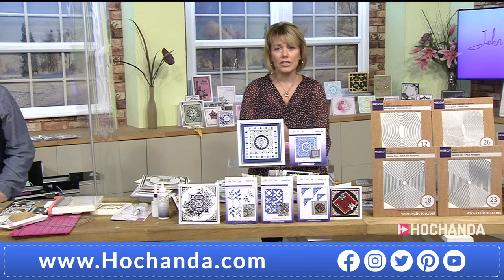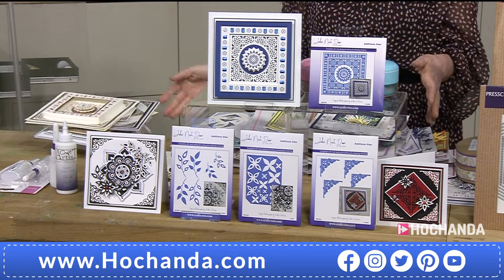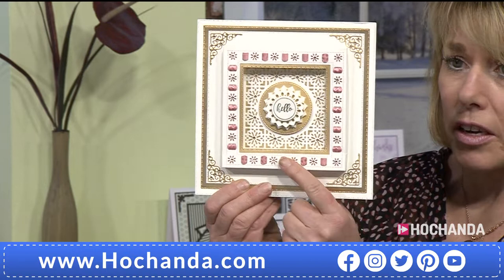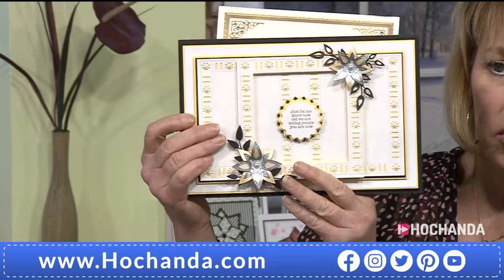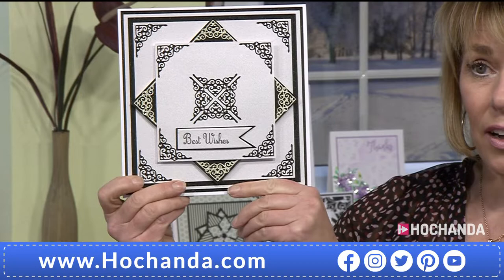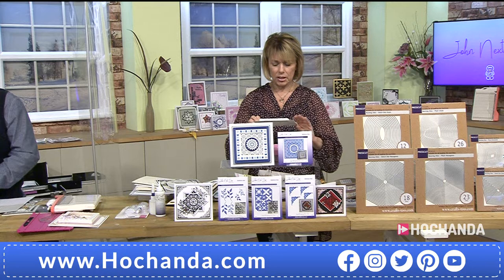19 dies in total — what a stunning project. And just changing the colors gives a completely different look every single time. £39.96 — two payments of £19.98 — gets you those 19 dies. Item number 225842. Showing again: this is where it all started, really, with Julie's card with this box idea. Stunning ribbon threaded through here, but you don't have to thread the ribbon. John's card from this morning — no ribbon at all, but it doesn't take away from the effect. Beautiful use of just the corners.